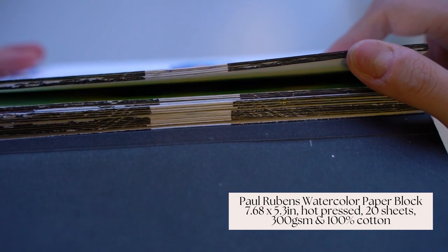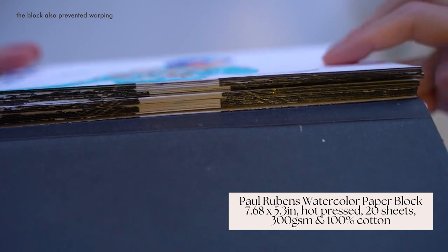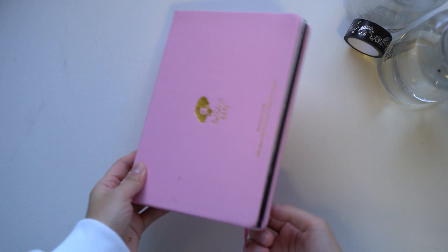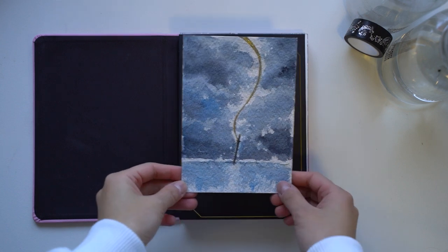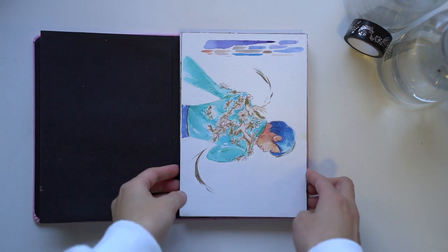This sketchbook is bound in a pad so you have to separate each of the pages with a ruler, and I really liked the size. It was basically big enough for me to have treated each of these as a painting, but it could also be divided into half for studies.